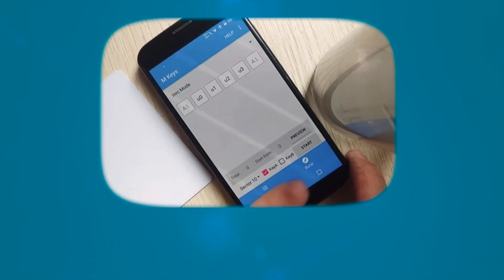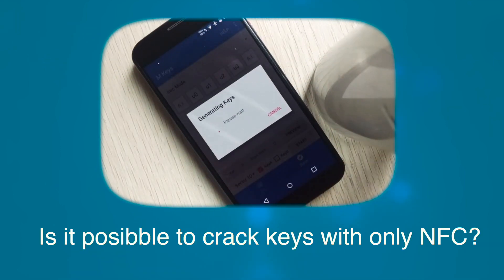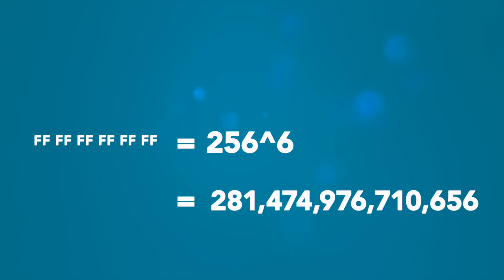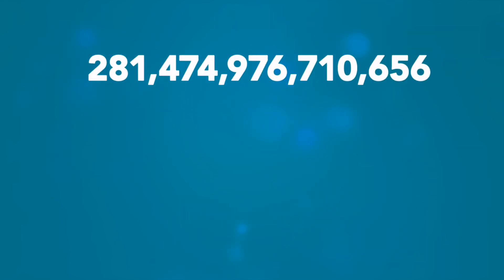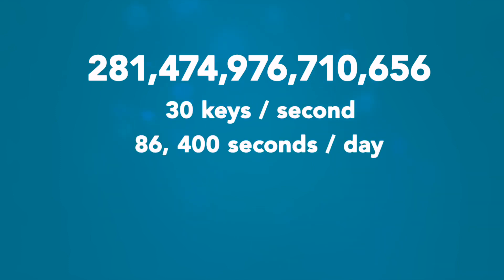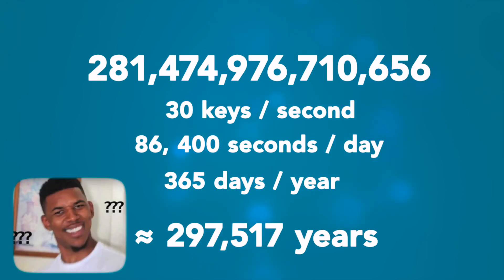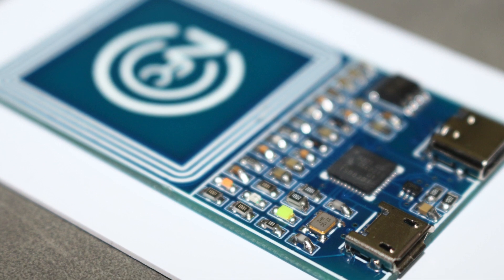One more question: is it possible to crack keys with only brute force? Let's do some calculation. Each sector has two keys, and each key has six bytes, so that gives 281 trillion possible keys. The speed of cracking keys with the MFOC device is about 30 keys per second. At 86,400 seconds per day and 365 days per year, it would cost about 300,000 years. So just forget about brute force.